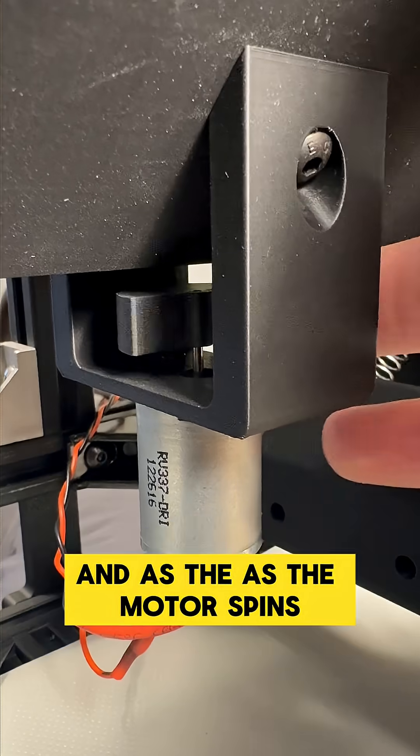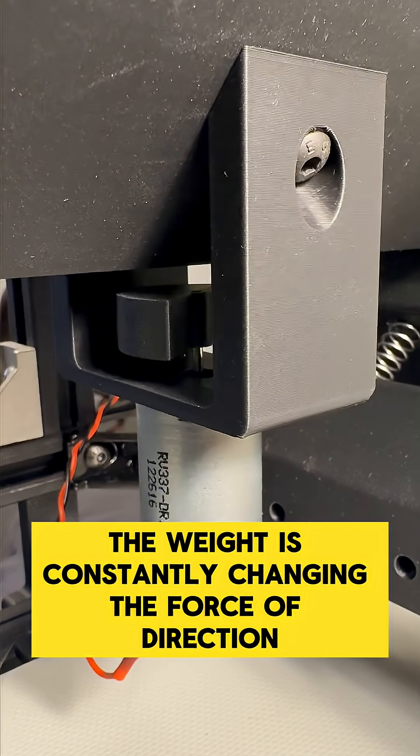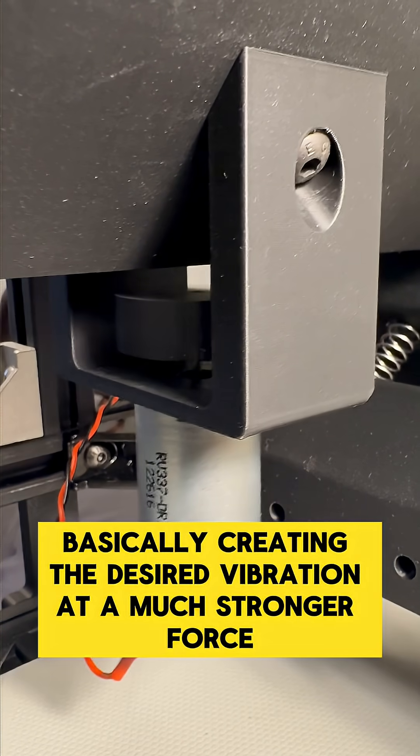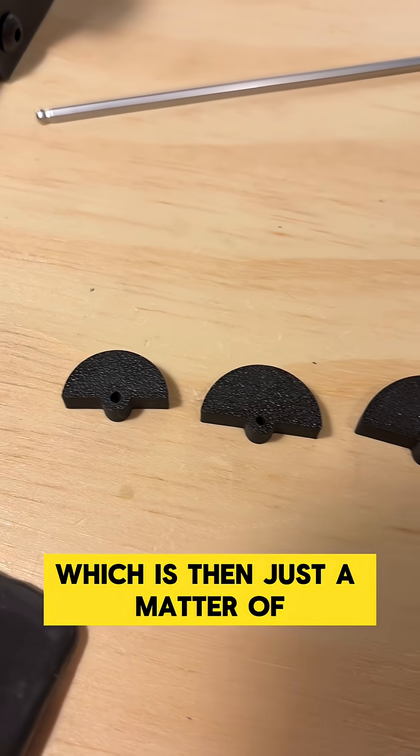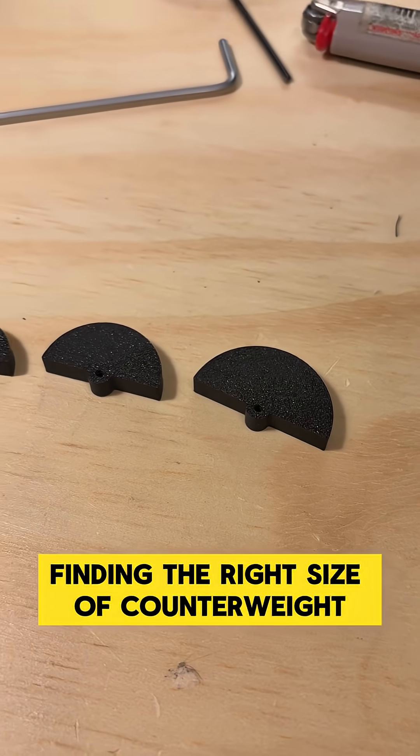Instead, I upgraded to a regular DC motor with a counterweight on it. As the motor spins, the weight constantly changes the direction of force, basically creating the desired vibration at a much stronger force — which is then just a matter of finding the right size of counterweight.